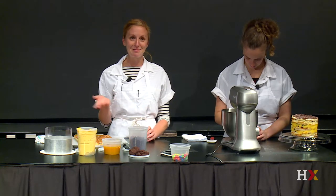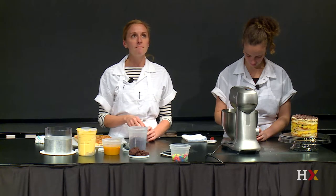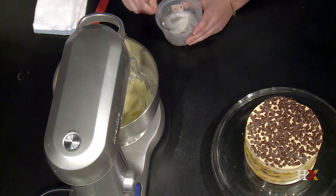I can't just paddle instant coffee into my butter. I need enough liquid to hydrate that instant coffee into a coffee flavor. But I also know that I only have a certain allowance for the amount of liquid I can add into this frosting before it breaks and it separates.